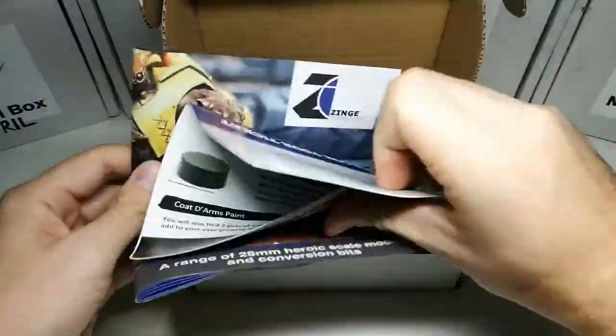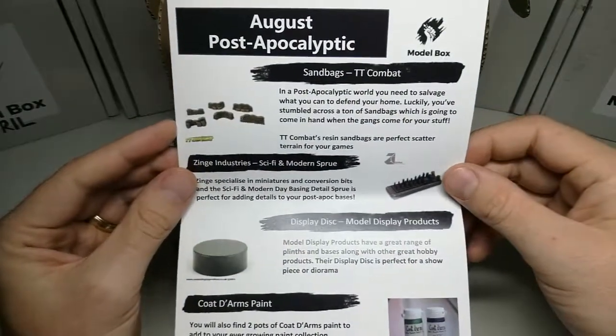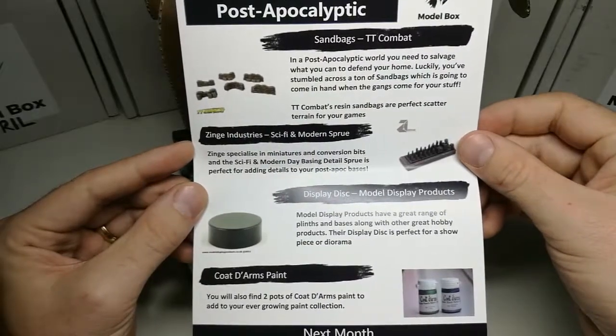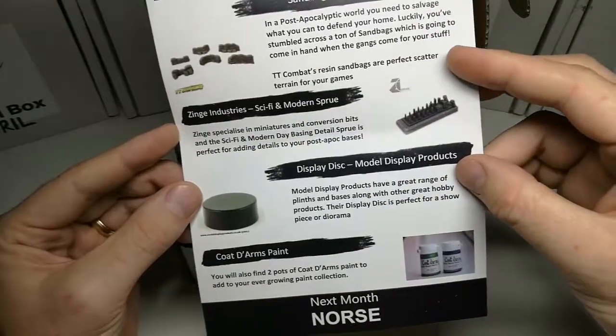What have we got here? A bit of paperwork? Let's have a look. So here we go — post-apocalyptic! We have got some sandbags from TT Combat. Love TT Combat's work. Zinge Industries — got some sci-fi modern sprue. There's lots of basic stuff on there. Looks pretty cool.